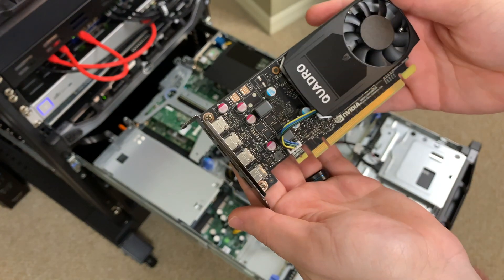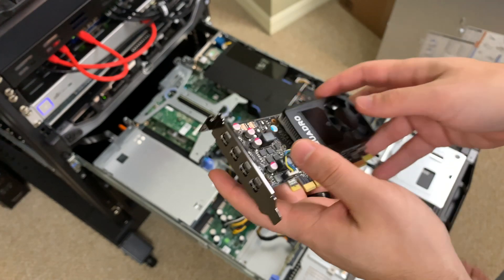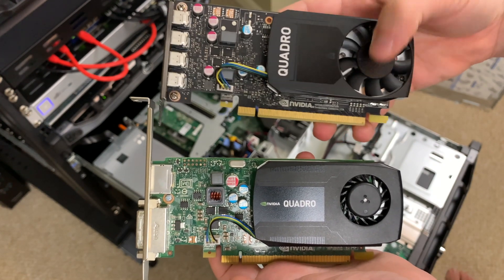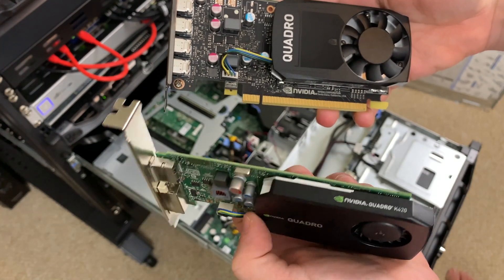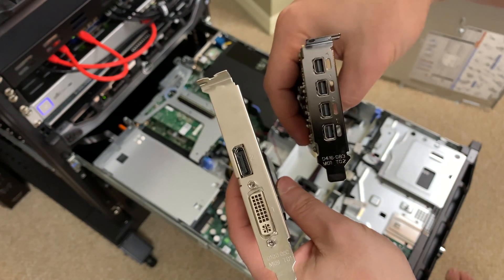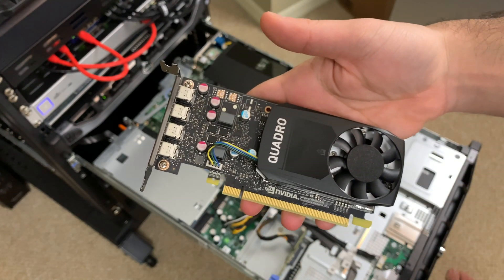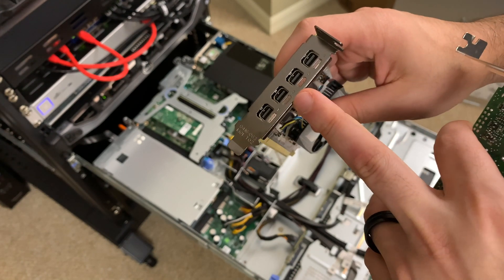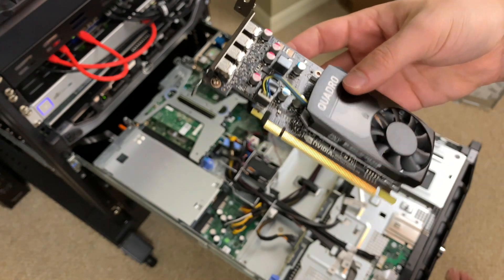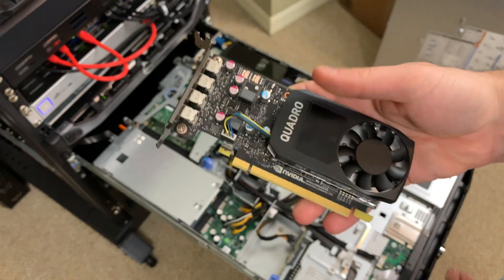Just in case you guys haven't seen a Quadro P600, this is what it looks like — nothing fancy, it actually looks remarkably similar to the card that's already in there. For a quick side-by-side comparison, this one appears to have a bigger fan. The K420 is a little bit smaller with a different architecture. This Quadro P600 has two DisplayPort outputs and can supposedly support a 4K monitor on each port at 60Hz, which speaks to the power of the chip versus the K420.